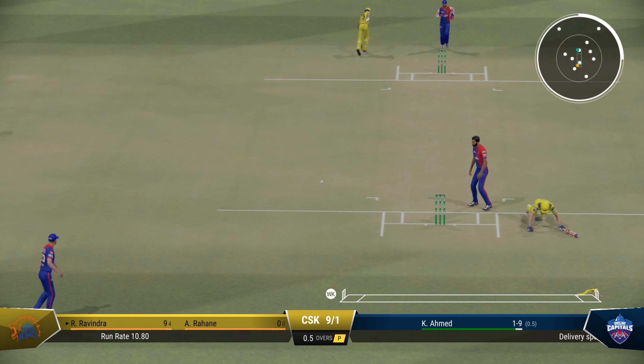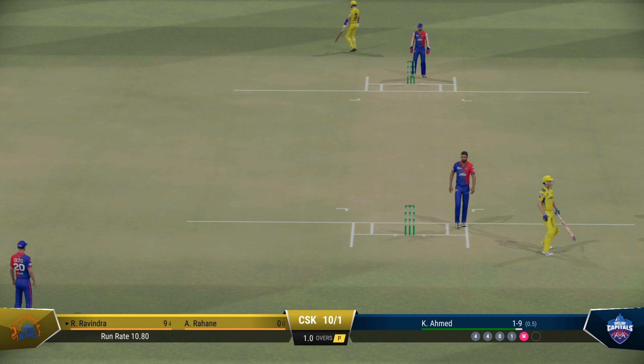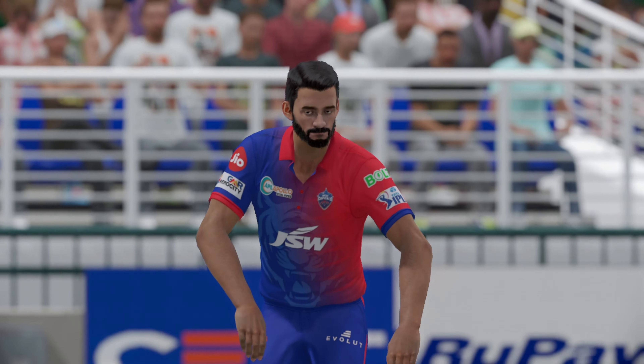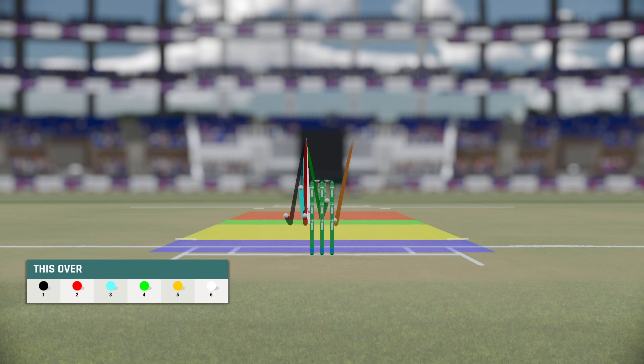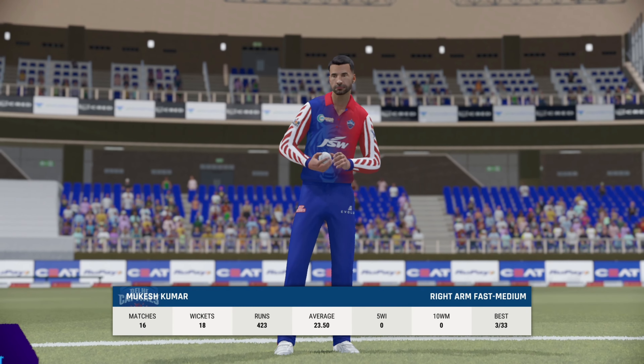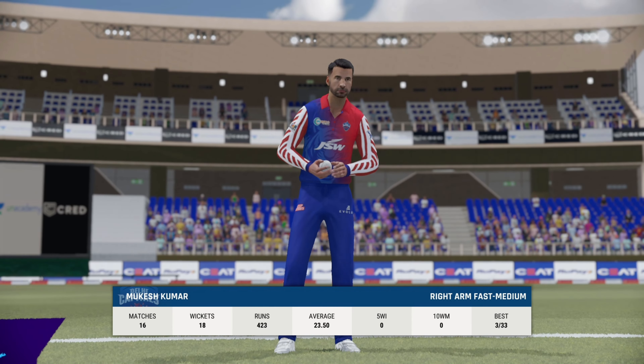Straight to the fielder — that's the over. The Super Kings are ten for one. The right-arm medium bowler is coming on to bowl from the south end.